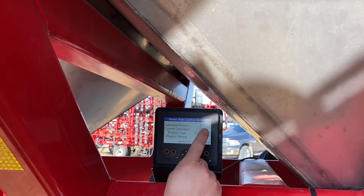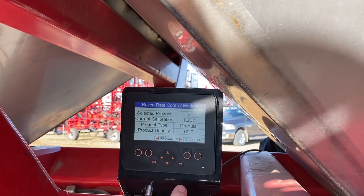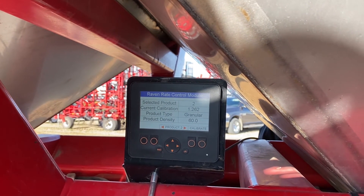So now it gives us a current calibration number of 1.262, product density 60, and we have a rate of 112 pounds. We should be set.